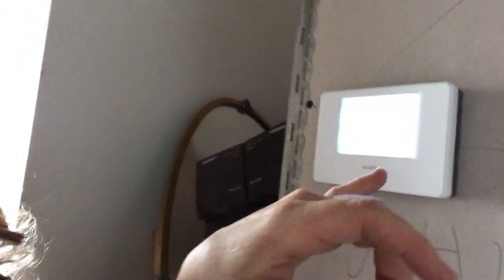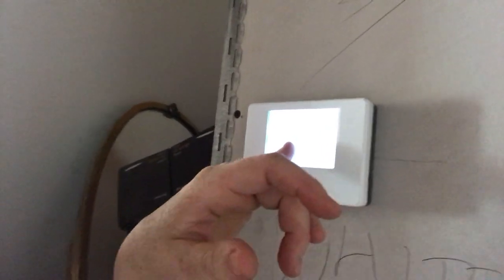So here we have the kitchen — obviously it's still ongoing. This is zone one, and if I click on that, I've turned it off. So zone one — the room temperature is actually 19.3 degrees, and we've set the underfloor heating for 18.5, so it's probably just gone off right now.